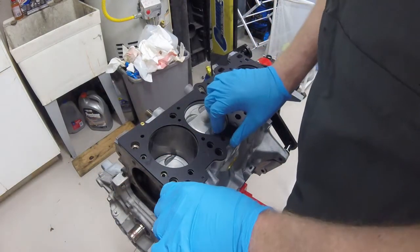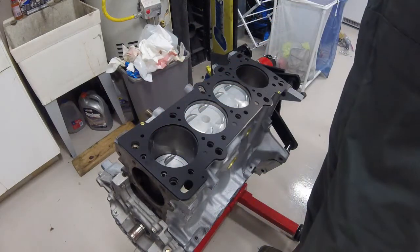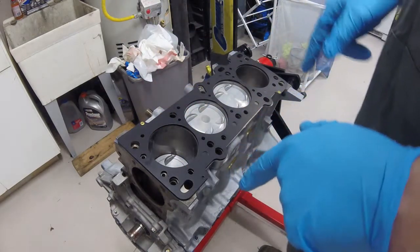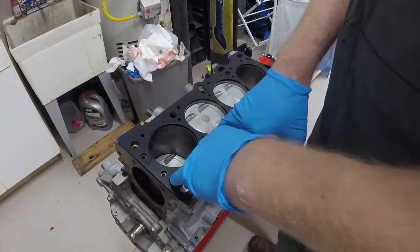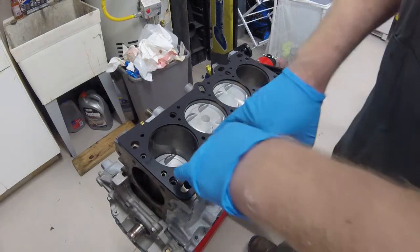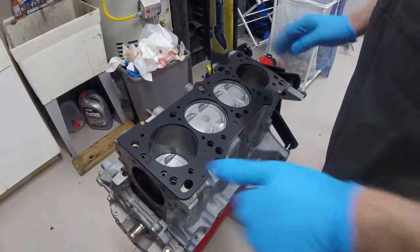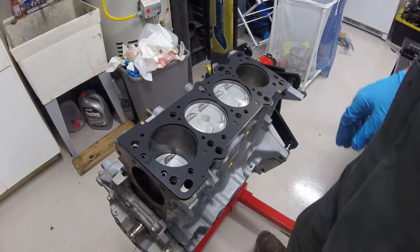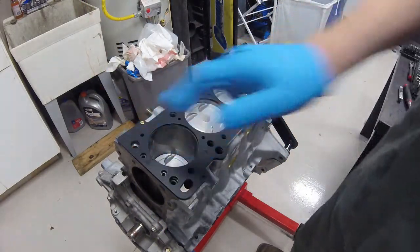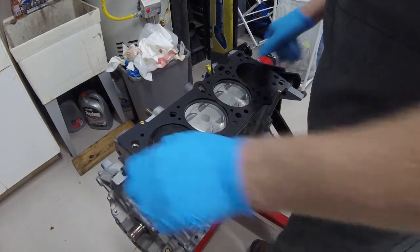The next step is basically taking the head and setting it on the block. I'm not using ARP studs on this until I do my full build, because the ARP studs would make it a little easier in this scenario — they would be coming out of the engine block right now and make it a little harder to get the head on, but they keep the head gasket seated a little better. There are some dowel pins that help hold it in place, but you need to be pretty careful when you're setting the head on the block.